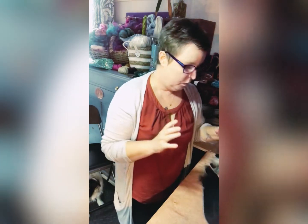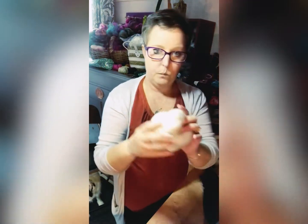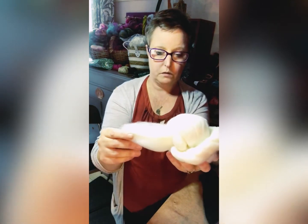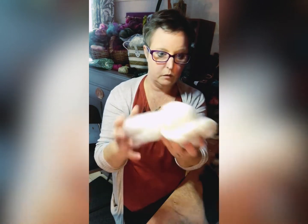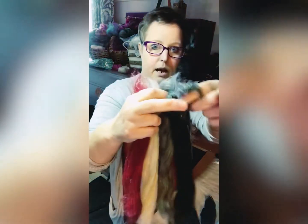I wanted to keep this month's blend really quite neutral and natural looking, so I've not dyed anything for this blend. I'm using a lovely grey merino, and with that I'll be adding an 18-micron merino — really, really soft, lovely wool — and then I've got a black merino that was already pre-dyed.